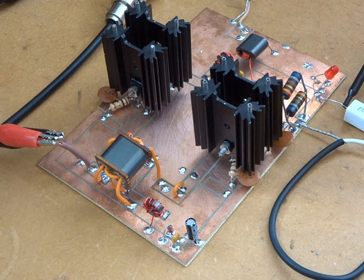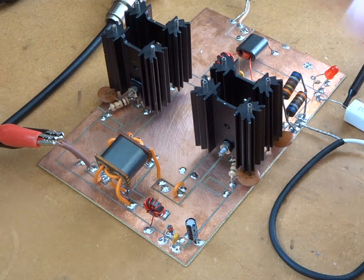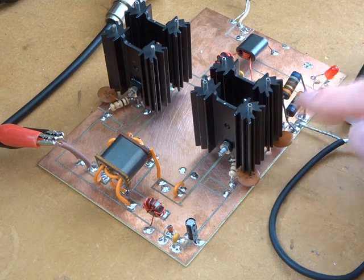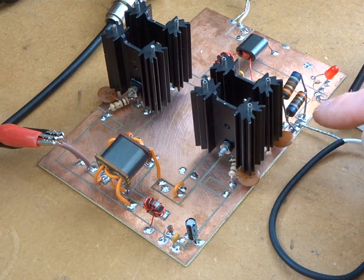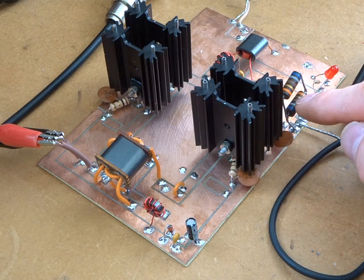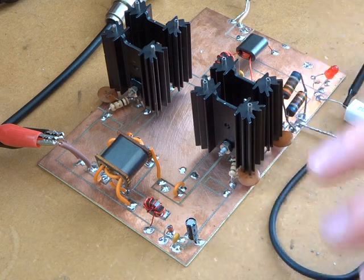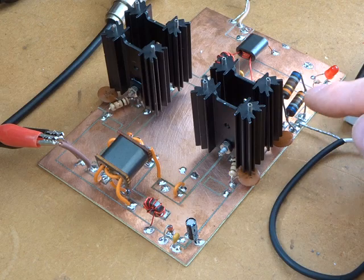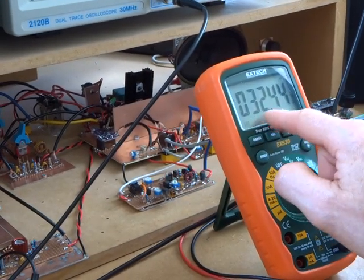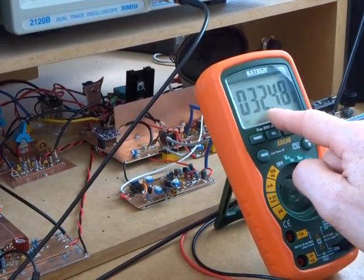That's 80 milliamps less total — so 40 milliamps per side less than the other configuration. In terms of delving around in my junk box, I didn't have any other resistors I could easily find, so for the purposes of testing I'm going to leave that in with a biasing current of 320 milliamps.